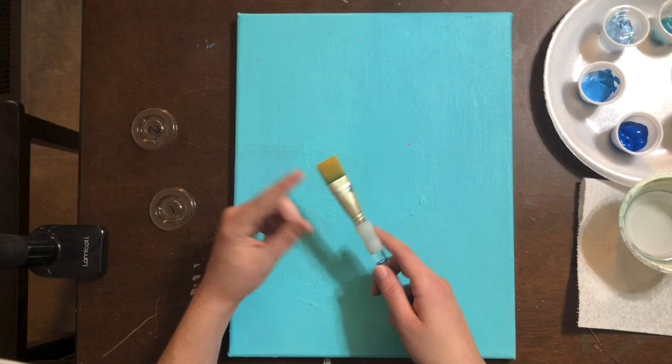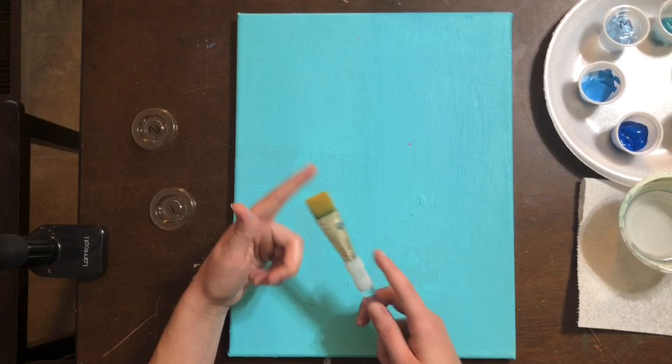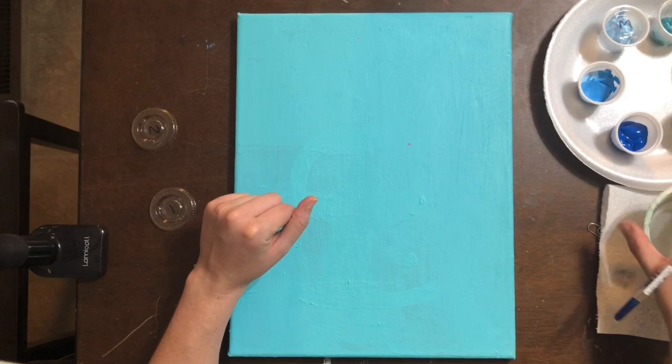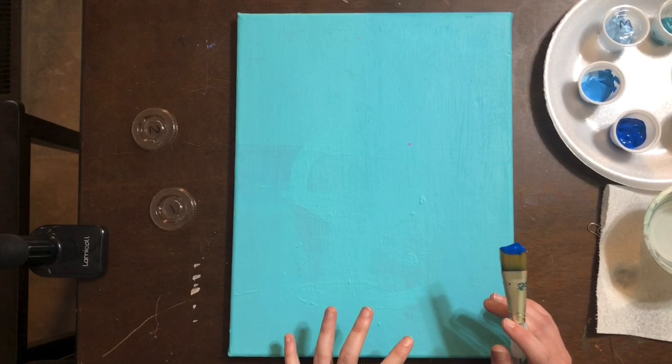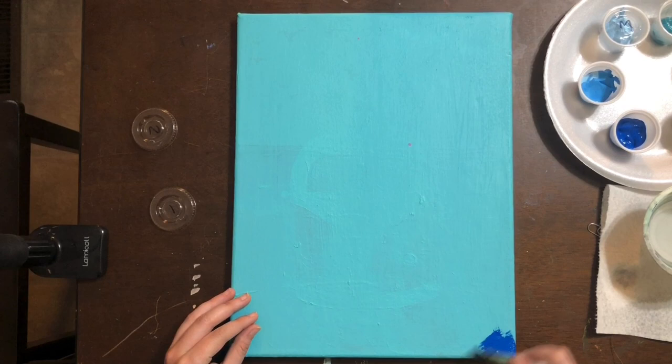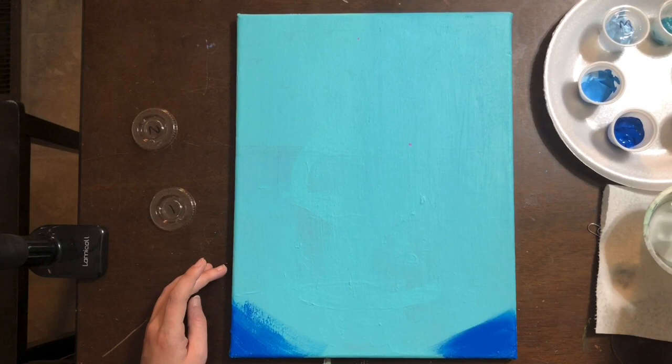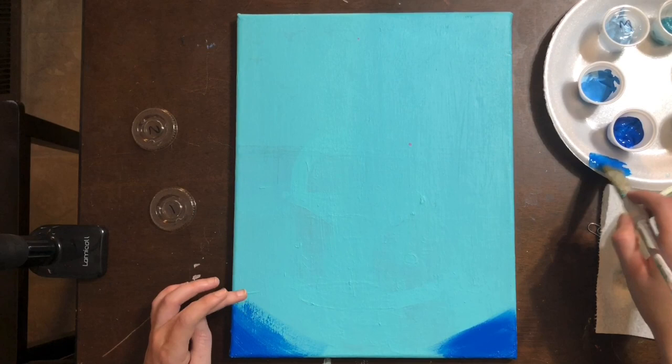A vignette is where you have dark edges and a lighter center. Take your biggest wash brush, dip it in water, pat it dry, and make sure it's nice and damp to the touch. We're going to start with a lot of paint and work our brush up the canvas so the brush starts to run out of paint. In those corners, put a heavy layer of this cerulean blue. When you use your brush at its broadest point you can fill in a lot of space very quickly.